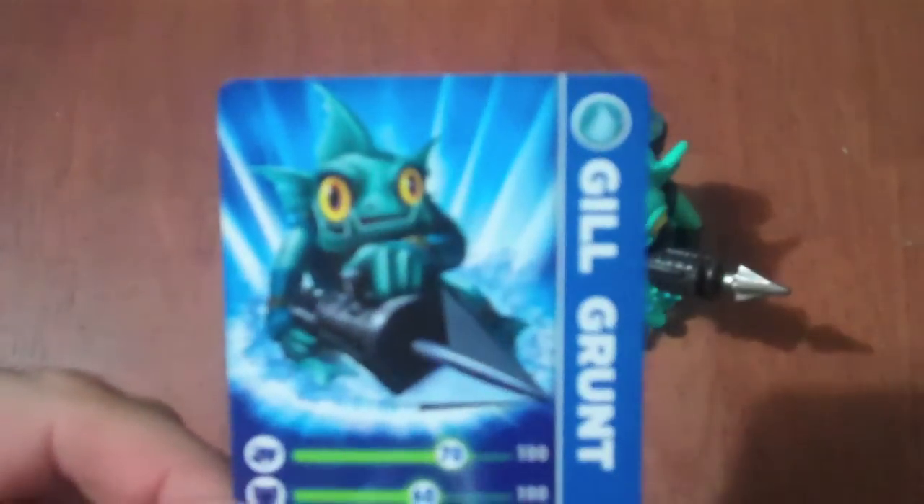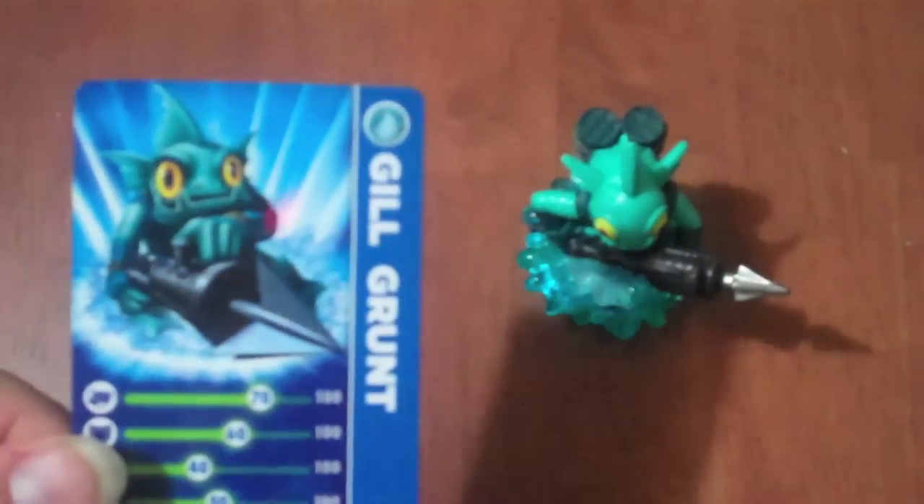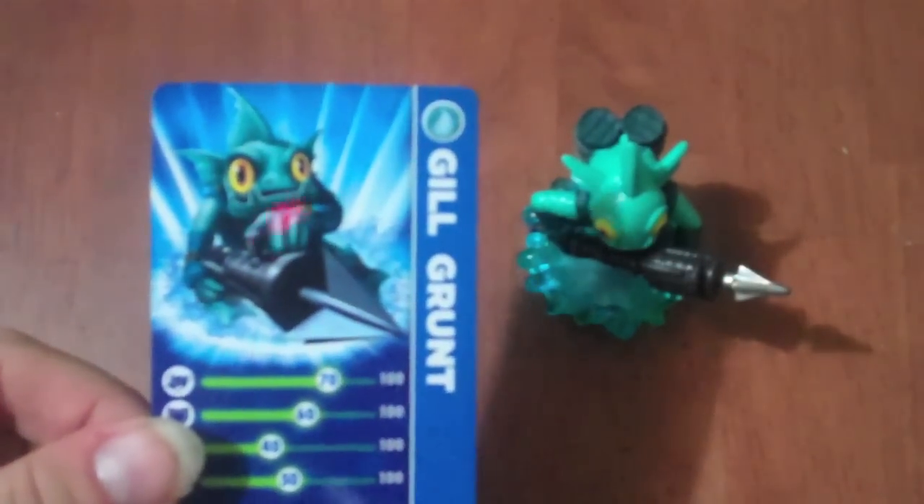And you can see the art on the card. He's definitely got the fish detail to him. But let's look at the figure here and some of the things that you have on the actual figure itself. Here we got Gilgrunt and the harpoon gun.